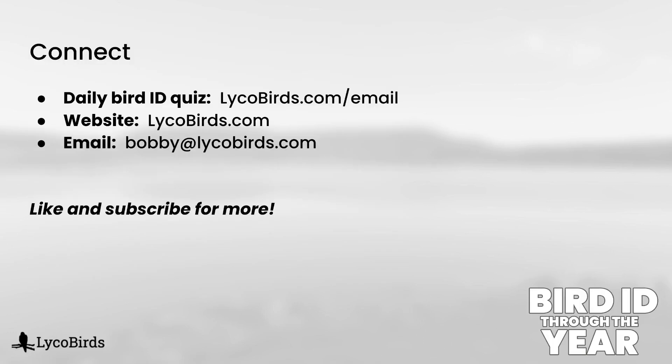So how did you do? Did you get all of them right? Definitely, if you found this helpful, please leave a comment down below and let me know to make more of this style of video. And as always, if you want more ID quizzes, I do one every single day — you can sign up at lycobirds.com/email. That is free and easy to unsubscribe at any time. I hope to see you again in my next video. Thanks for watching.